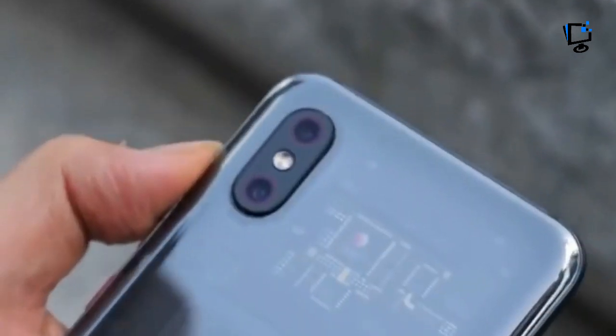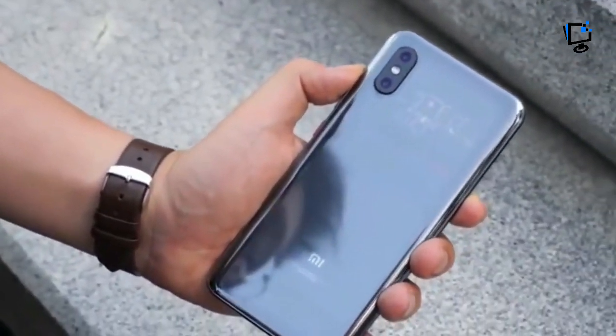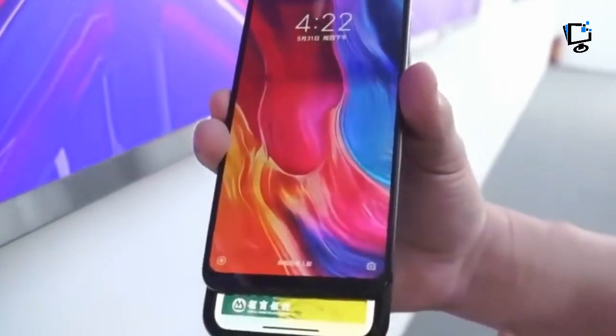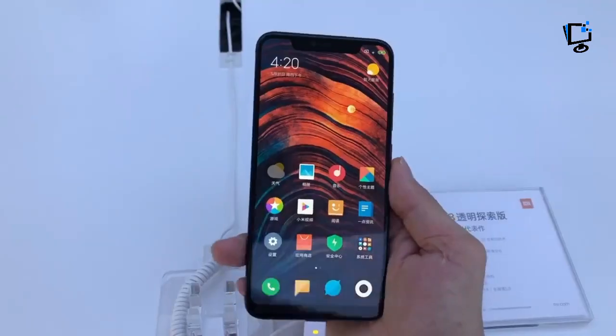They could be fakes laid on top to look nice. Maybe these renders themselves are the lies — the real phone might be much less pretty, more like the U12+. Still, maybe Xiaomi went out of its way to engineer a phone with pretty internals and found some way to counter the heat and RF issues. I guess we'll have to wait and see, but my money is on chicanery.